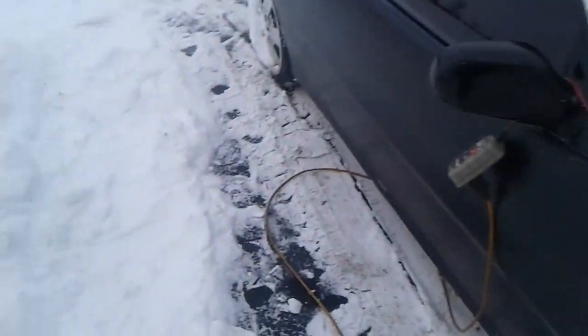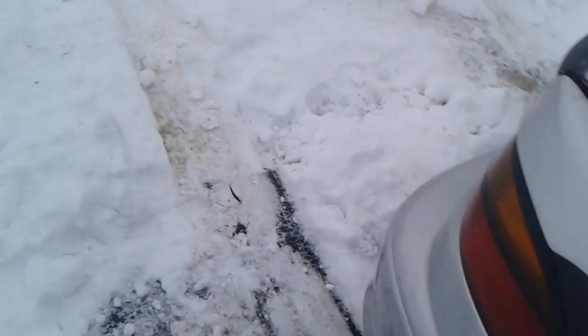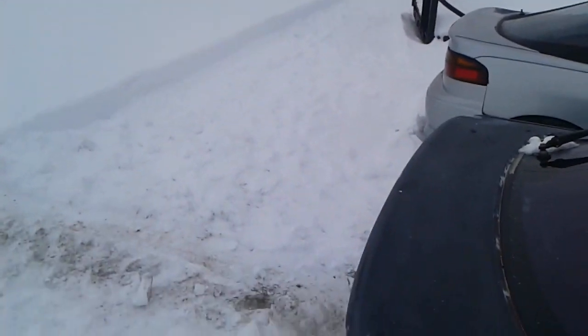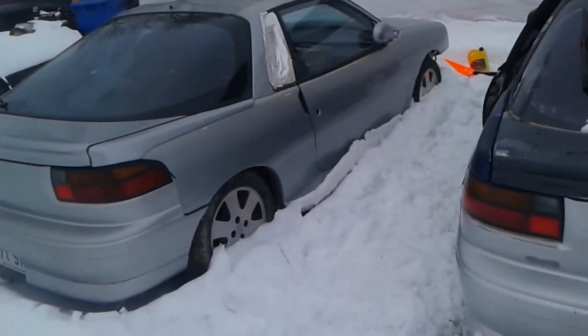I want to take it out for a drive, but it's not really the right tires for that. The main reason is it's not cleared out here, and I don't want to break my bumper pushing all that snow off. I would have to shovel all that out or use the snow blower.